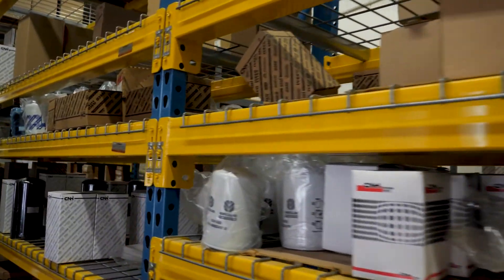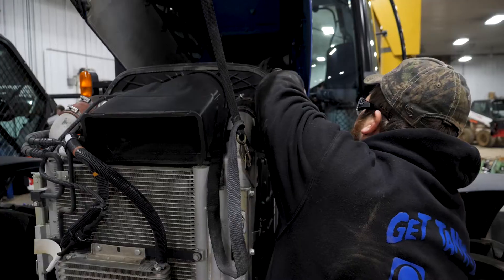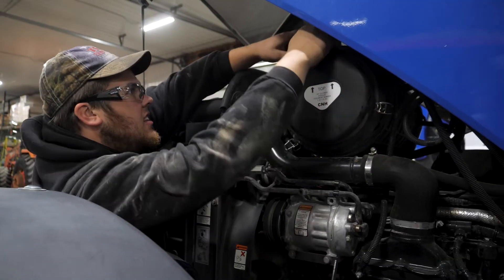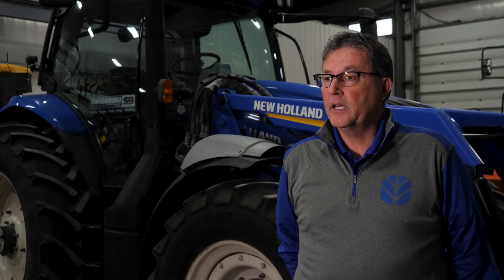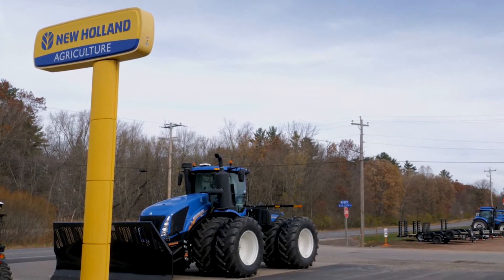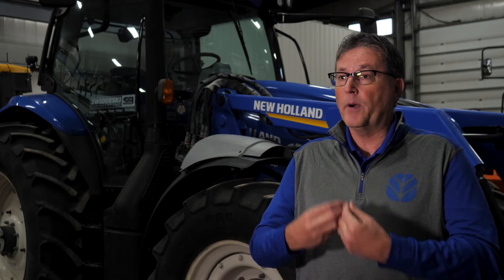As a New Holland dealer, our service department — they are all certified New Holland technicians and they do a rigorous job on off-season training to make sure that they stay up on all product service knowledge as much as possible. So I like to say that we are experts in the field, and it's our responsibility to make sure that that customer is up and going all the time. We take it as a responsibility to help our producers make money.